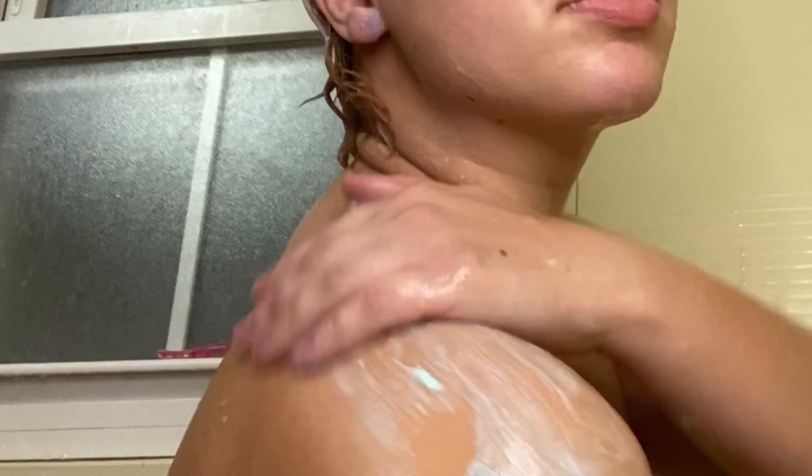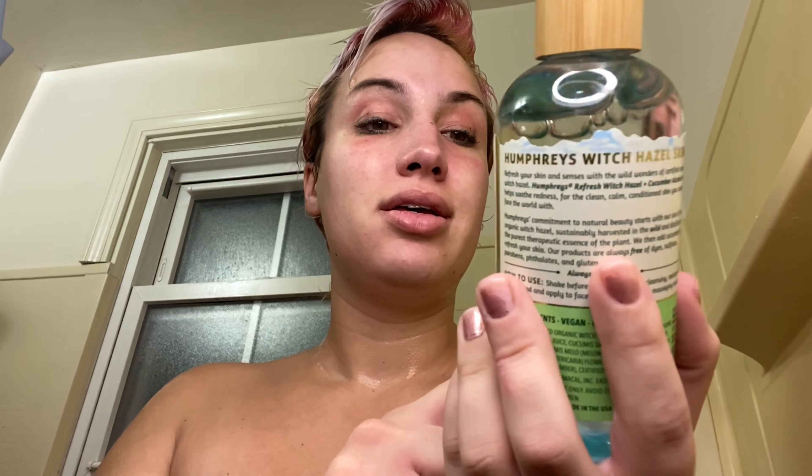Okay guys, the first thing I'm gonna do to my face — once it's nice and dry — is put the Humphreys Witch Hazel Cucumber Toner on my face because I love cucumber, and even though the cucumber scent is subtle it leaves me feeling very clean. I feel like I washed my face a little too hard though, oops. I just use my fingers, not a cotton swab.